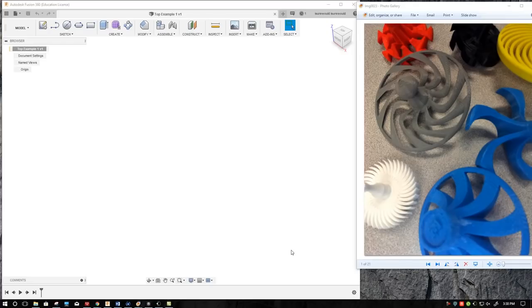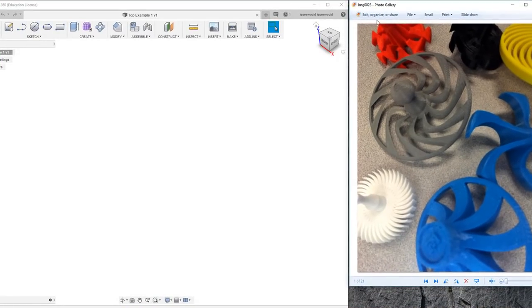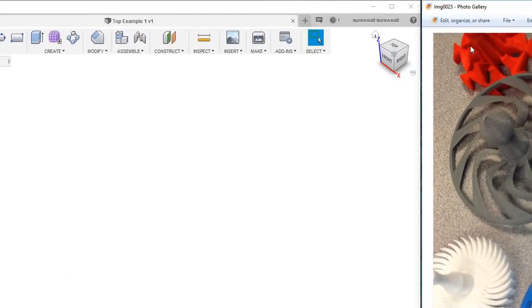Hello, this is Mr. Sherwood. I am a middle school technology teacher, and I'm going to be showing how to bake a top. If you're one of my students, then just follow the directions, and you should have enough training to know what to do. If you're new to Fusion 360, you're going to want to download and install the program, and I think you'll be able to follow along based on what I tell you.